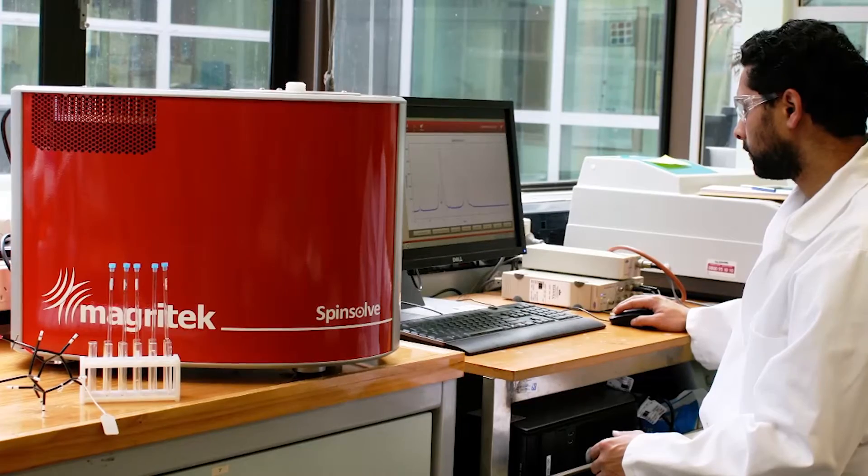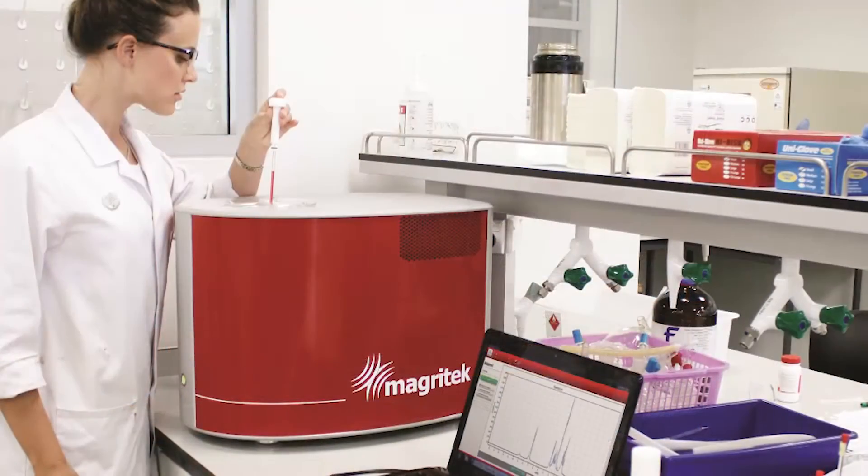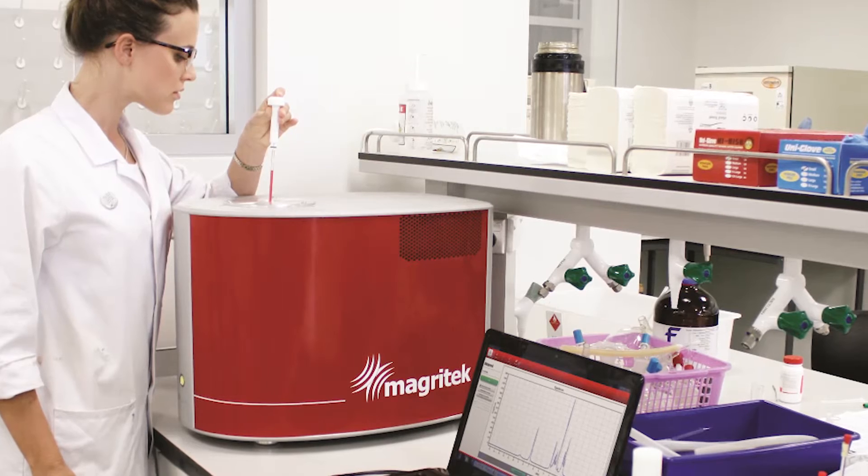SpinSolve is a unique analytical instrument that enables the power of high-resolution NMR spectroscopy to be used in a regular chemistry lab. SpinSolve uses permanent magnets for deploying the magnet inside the system and so it's not reliant on liquid helium and the cryogens that you would normally find in a high field NMR spectrometer. This dramatically lowers the cost and the operating requirements of the system and enables it to be deployed in a laboratory.